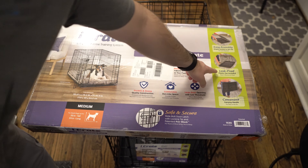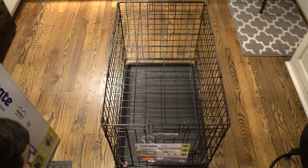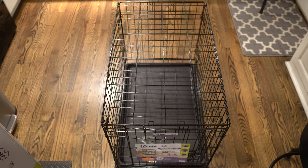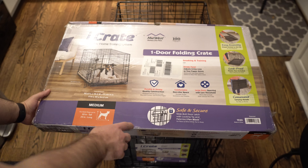You also have the leak proof pan underneath it. One thing that I really like is you can very easily slide this piece in and out. So if your dog goes to the bathroom in it, it's very simple to just slide it out, get rid of the waste, and then slide it back in.